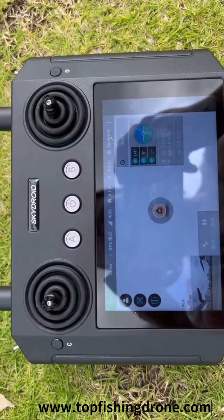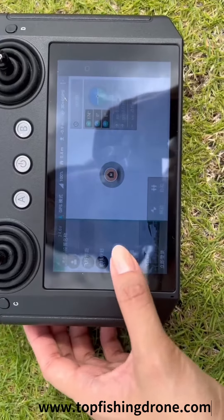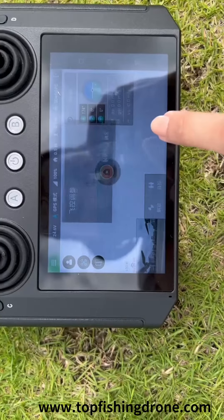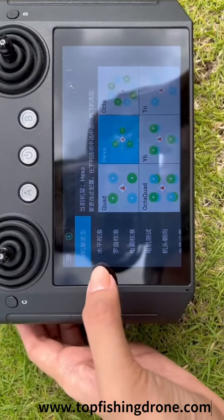Here are the steps of drone level calibration and compass calibration. Click the three lines at the top left corner of the screen. Click on vehicle settings at the left menu. Enter password 999. Now you can see a submenu on the left side of the screen. Click on the level calibration menu.